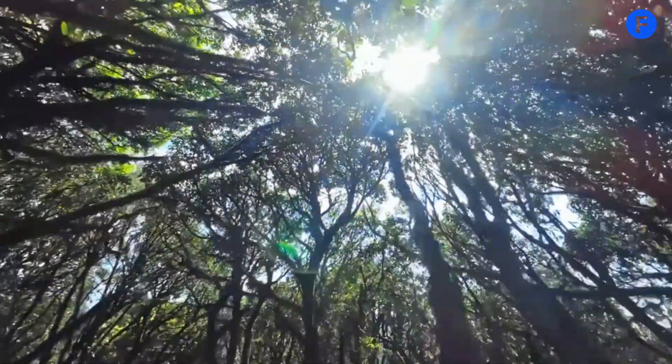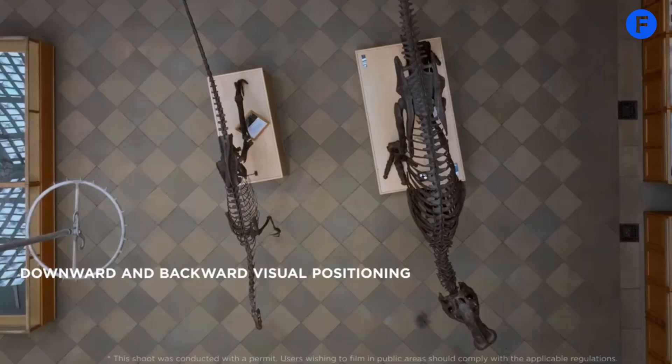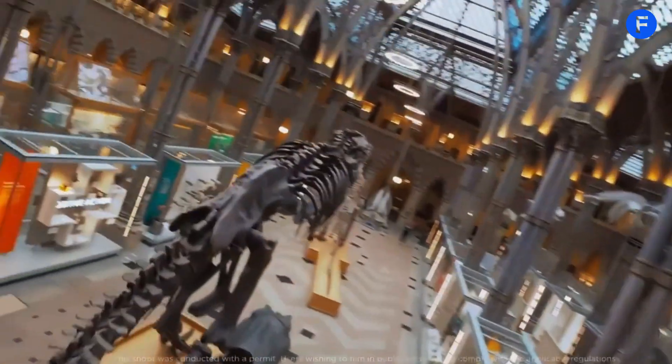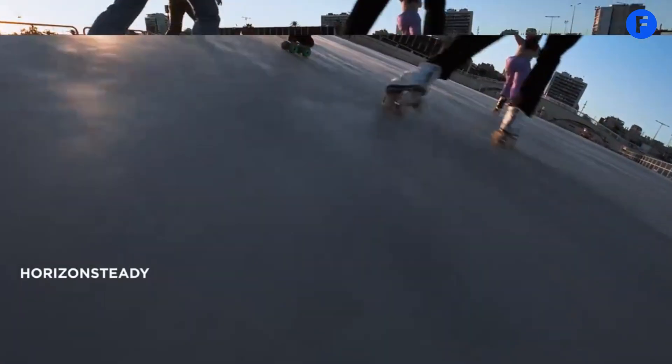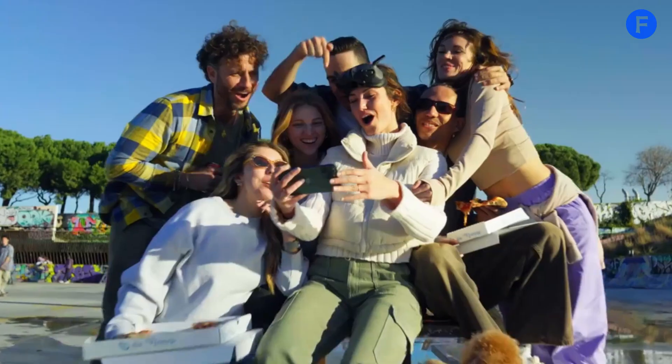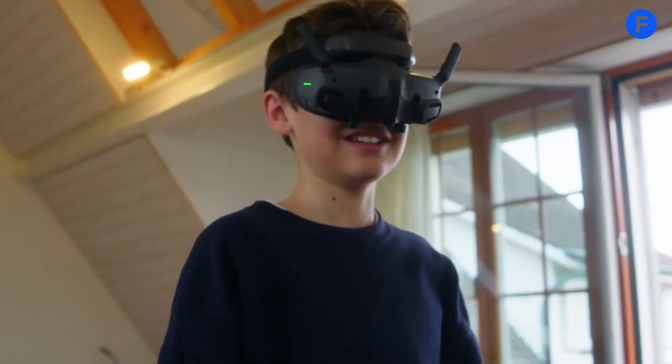Since it's small, you can easily carry it in a backpack, making it great for travel. Its tough build also makes it durable, so beginners and experienced pilots can use it without worrying about damage. It's a combination of style and performance that makes it stand out in the market.